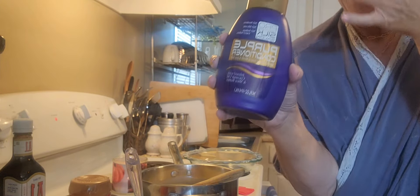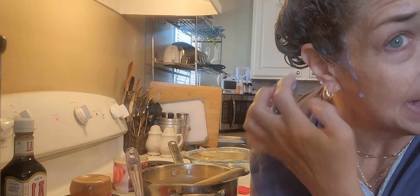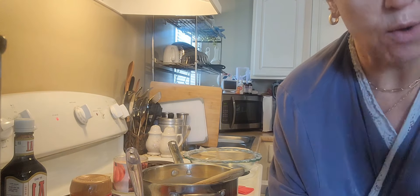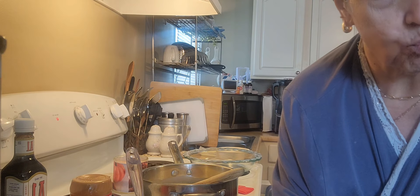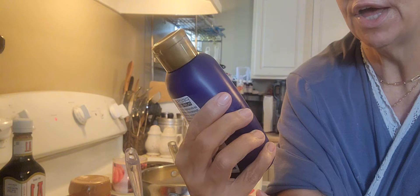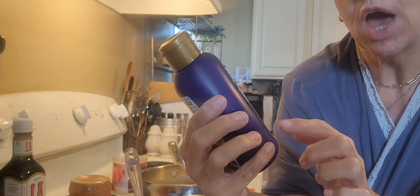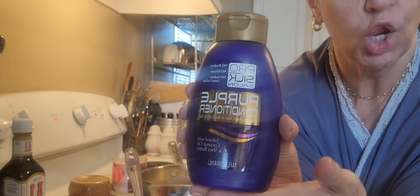So I use a purple conditioner, and actually this one is my absolute favorite. I get this at the Dollar Tree for $1.25. When I find them, I buy 10 or 12 at a time and I put them in my bathroom cabinet. I put it on dry hair. You can tell it's purple — it's a lavender color. It's called Pro Silk Salon Purple Conditioner. Knocks out brassy tones in blonde and gray hair, infused with coconut oil and shea butter.